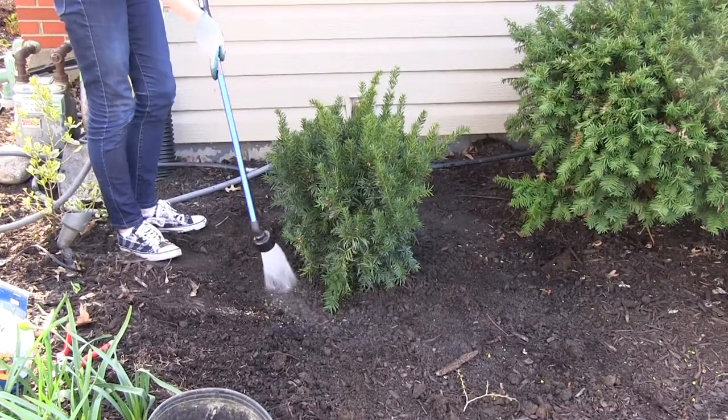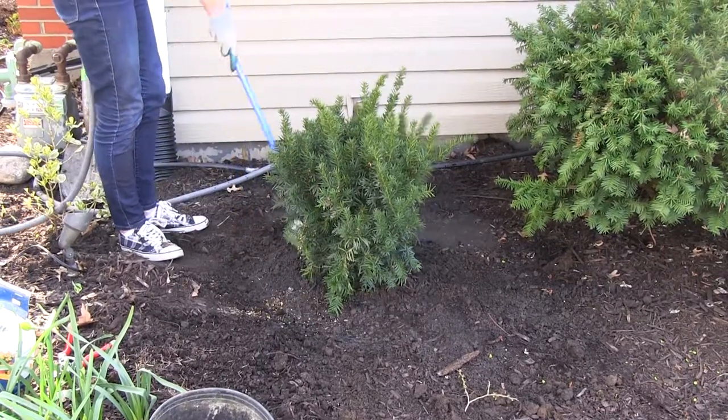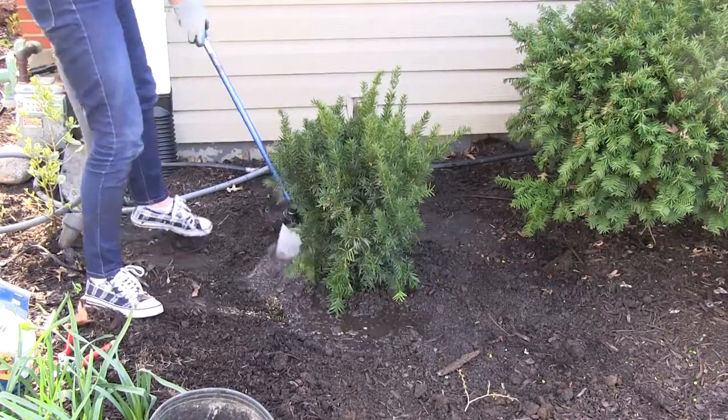Water it in really well to settle the soil. It's especially important the first year after planting a shrub to never let the soil completely dry out. In the Kansas City area, that may mean deeply soaking the soil around the shrub two or even three times a week if we see summer temperatures above 90 degrees, scorching sun, and very little rain. I'll probably end up hooking this shrub up to an existing drip irrigation system, so I don't even have to worry about that.